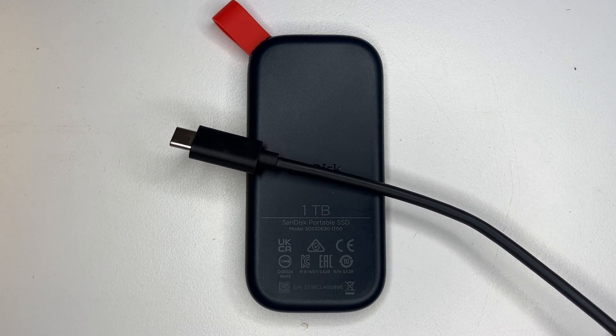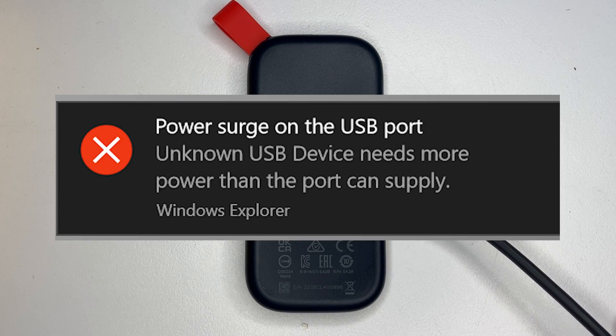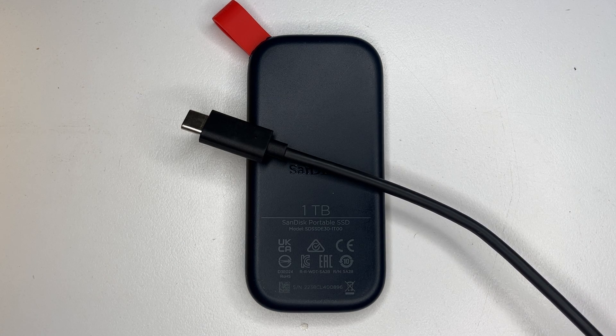When it gets plugged in via USB port, it goes boom — power surge on USB. So let's open it up and find out what's wrong inside it.